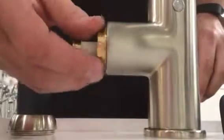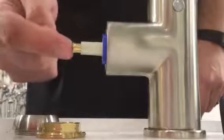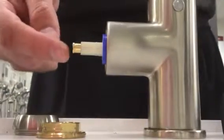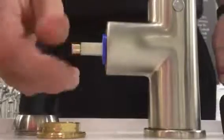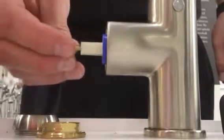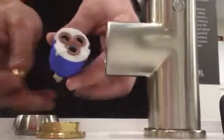Once this comes off it exposes the entire cartridge. This little piece right here may not have come with your cartridge — it's a flat head screw. You just need to unscrew it and then put it back on the new cartridge if your new cartridge doesn't have it.